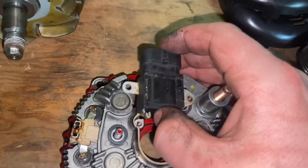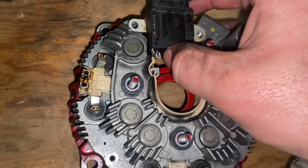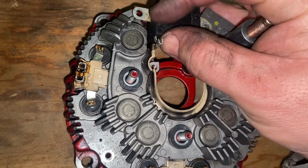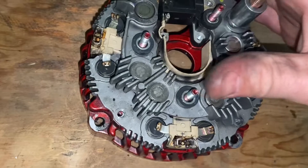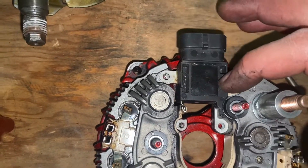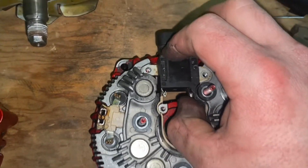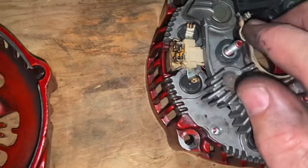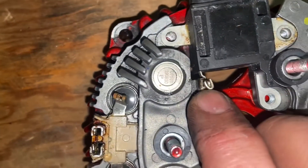Now that that's removed, we're going to put this four-pin GM regulator in — back in the same spot. Fight with this pin just a little bit. Once it's back in place you'll put these two screws back in, and once this is all squared up with the screws in line, what I like to do is take a pair of lineman pliers and squeeze that little U right there tight.